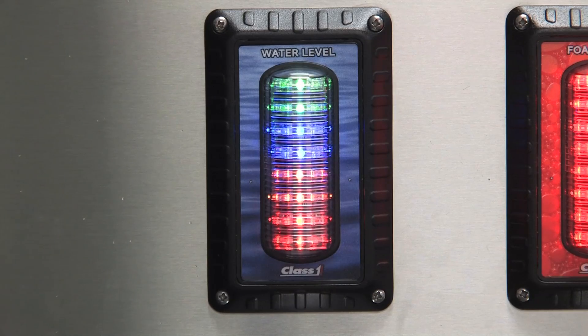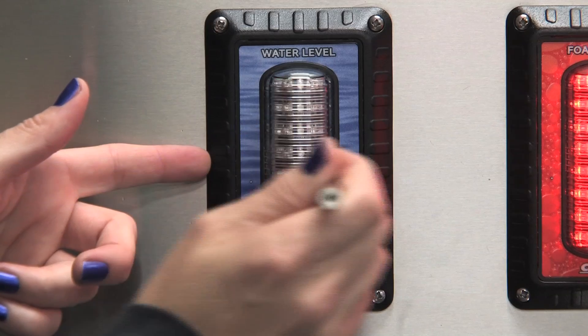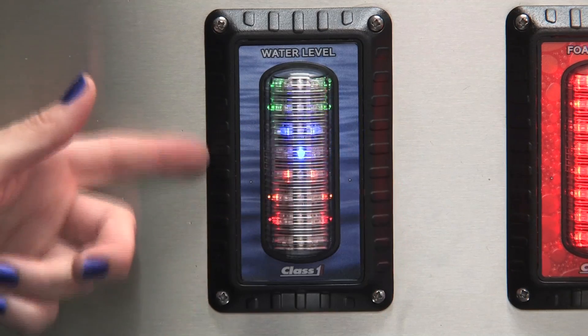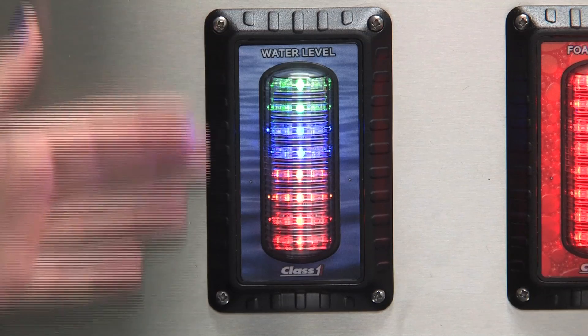If you do an improper calibration, you will see an X displayed on the screen and the display will go back to standard calibration mode.